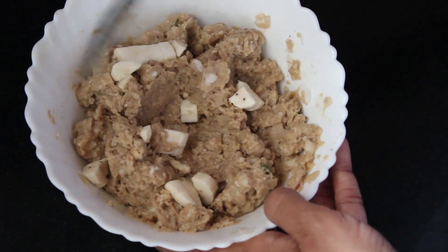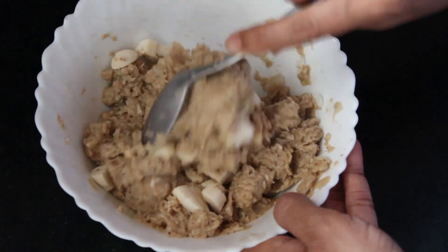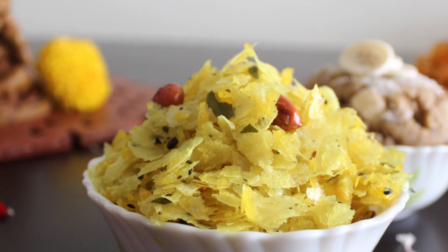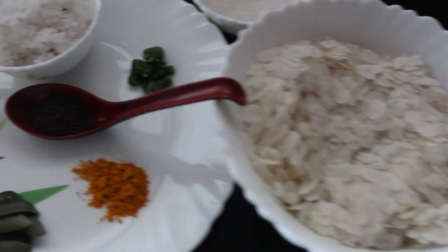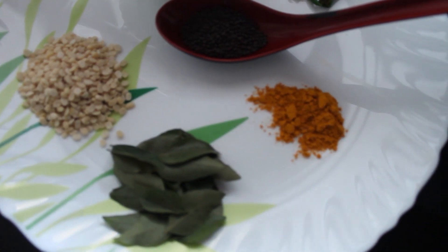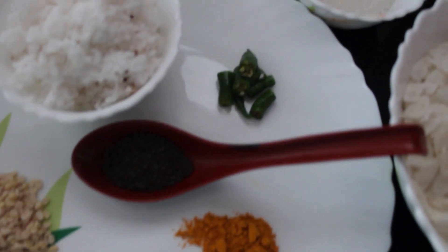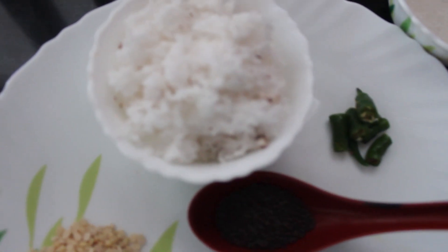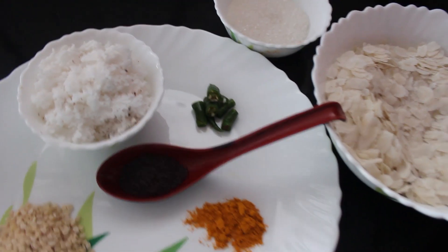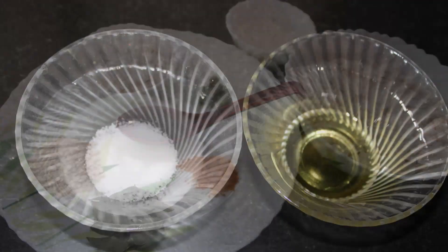This poha always goes well with the first variant of poha I showed already. Now let's see how to make the third type of poha. Ingredients you need are 2 cups of poha or avalakki, 1 teaspoon turmeric, 1 teaspoon mustard, few curry leaves, 1 tablespoon urad dal, 2 chopped green chillies, half to one cup grated coconut, 2 to 3 tablespoons of sugar, salt, and oil.